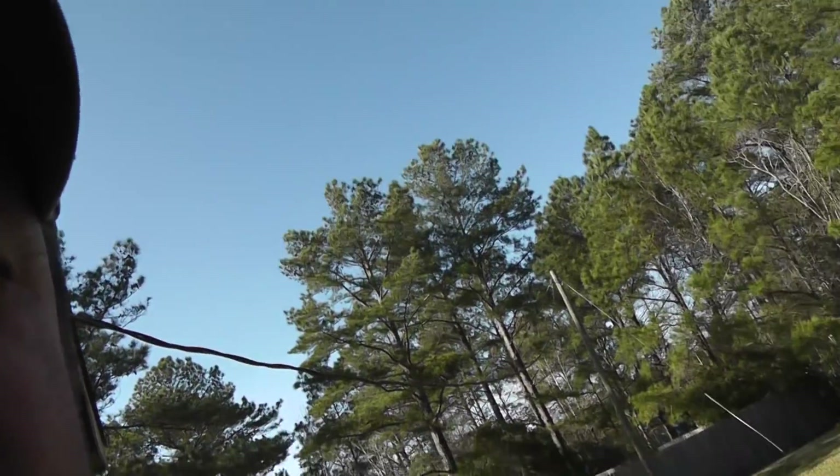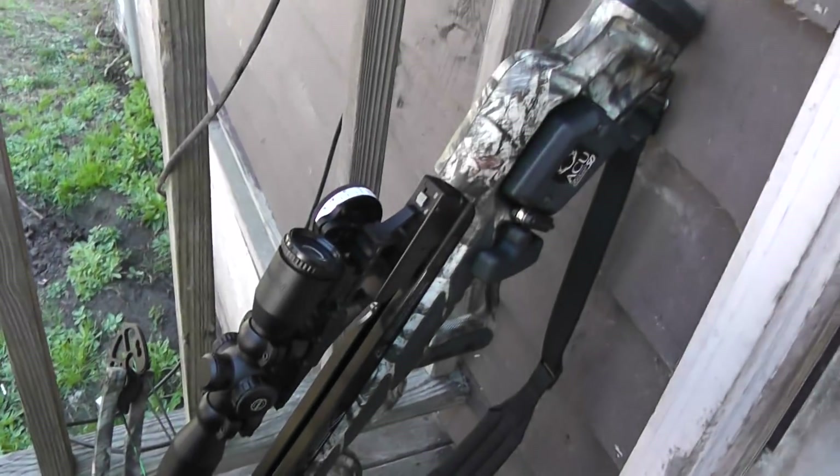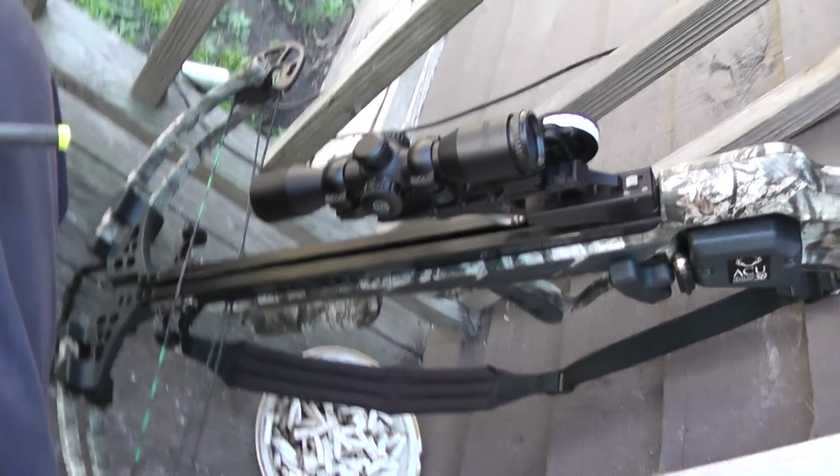See my nose — my nose is looking good. Alright, anyway that's crossbow 101. I love it.